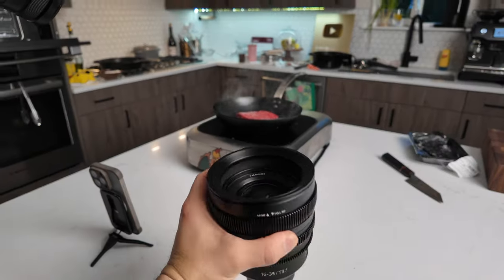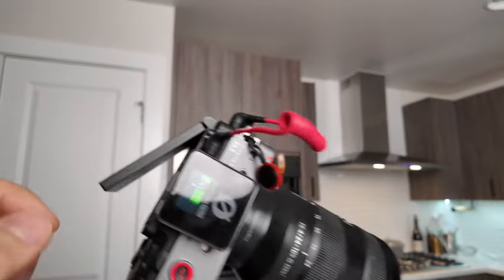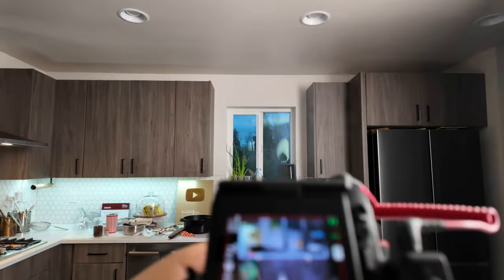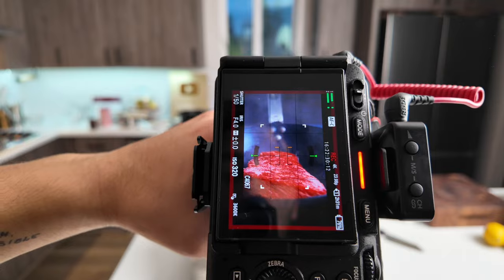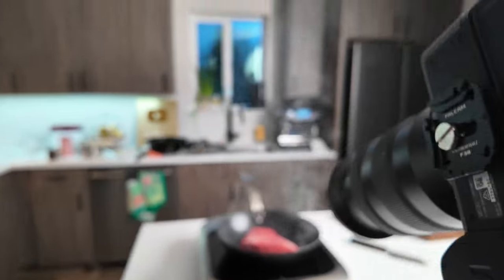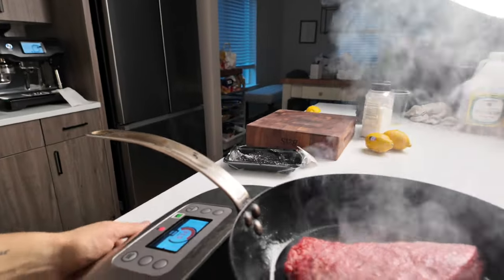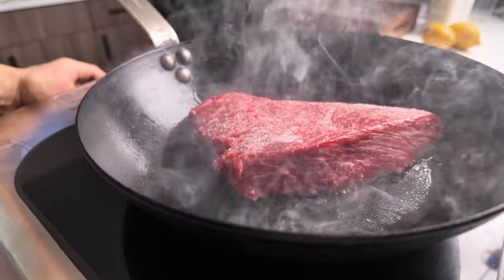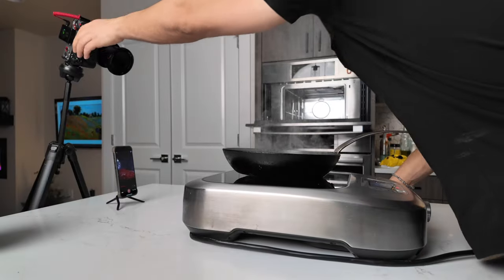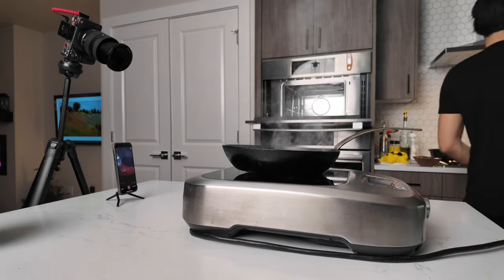I just changed from my big boy lens to a wider angle lens, which is going to allow me to get those beauty shots that you're used to seeing on my page.